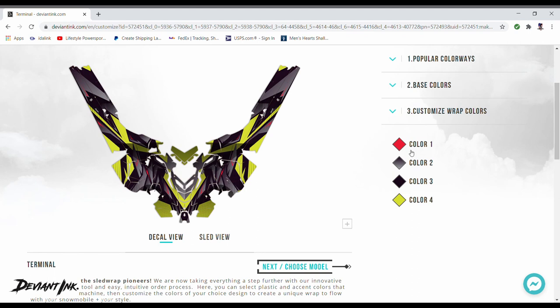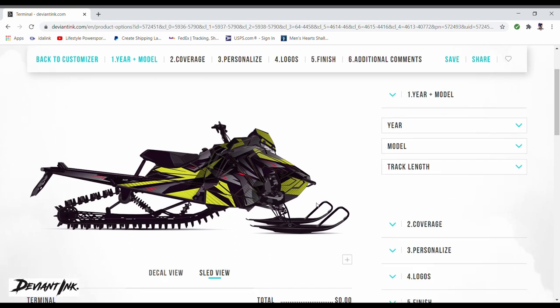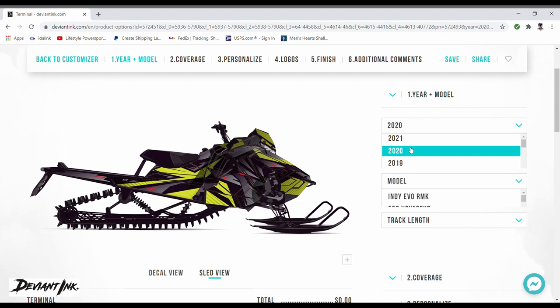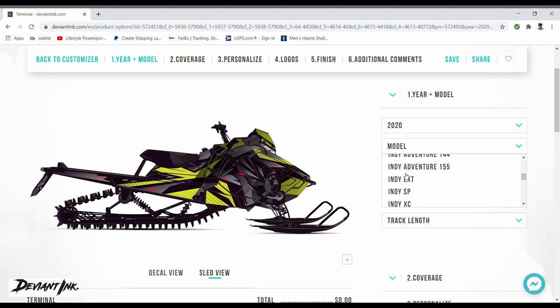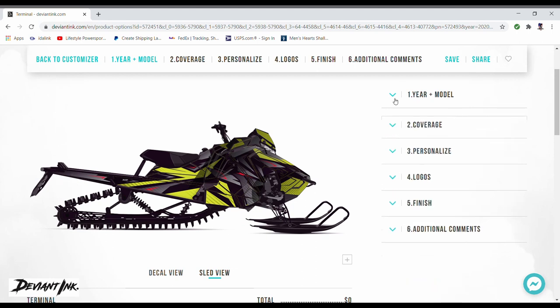Different wraps have different numbers of color options — you might pick a wrap with two color options or up to six, it just depends. We'll minimize that and go to the next section: choose model. Under year and model, go ahead and pick your specific machine because you don't want to select something for the wrong sled. Mine is a Pro RMK — the Pro RMK and the Chaos are the same body. I've got a 155 track length, which is critical for the length of tunnel wrap they're going to produce, so we'll select that and minimize it.